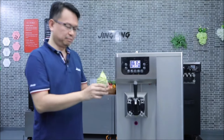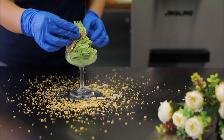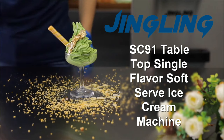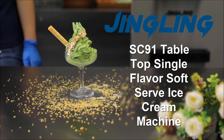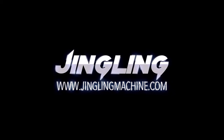Wow, real matcha ice cream from Japan. You want to try it? Add this amazing ice cream machine to your establishment today and start reaping the rewards.